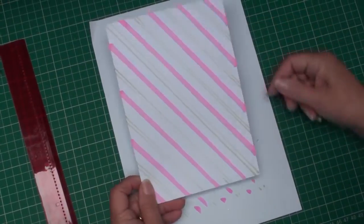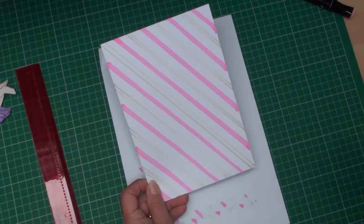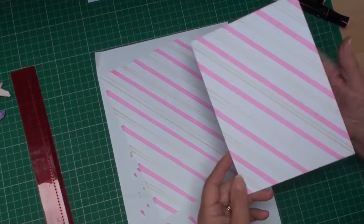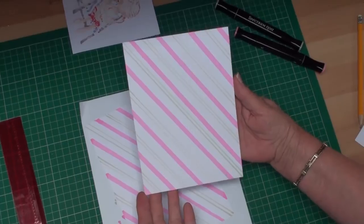Once you've finished adding your stripes, don't worry about the edges because you're going to trim that piece down to the size that you want it, and once it's been trimmed you will have a nice neat background to add to your cards.